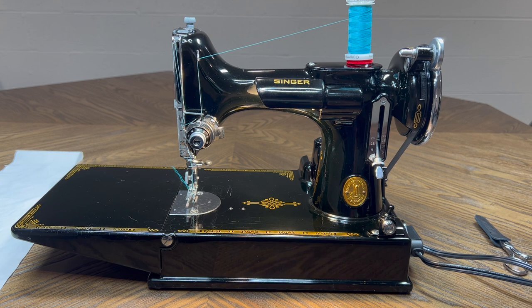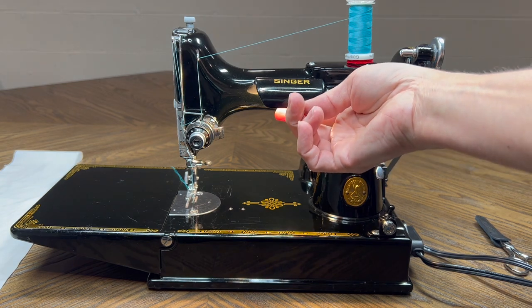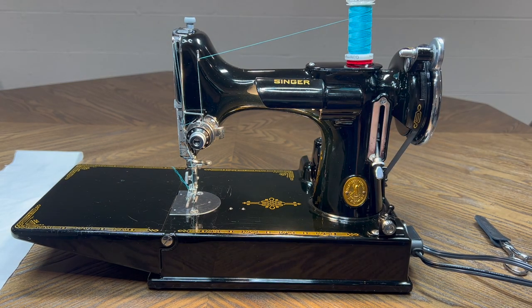What I did on this machine is, besides all the stuff that I normally do — take it apart and clean all the insides out and put everything back together and then fine tune and adjust it — I did put new feet on, it received a new belt, a new LED light, and I also put a new felt pad in the bottom of the drip pan. But the real reason why we're here is not just to ooh and ah over how beautiful it is.